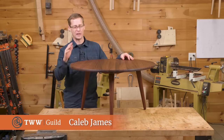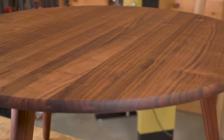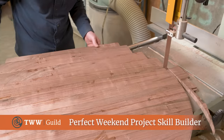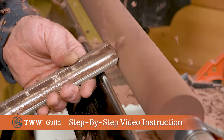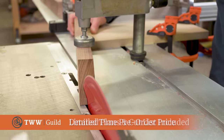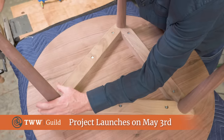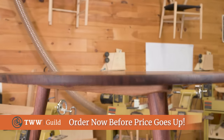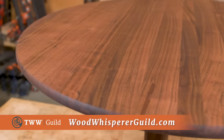Welcome to my shop. My name is Caleb James and I want to introduce you to the Wood Whisperer Guild project. This is a round top three-legged table and we're going to learn a few skills: a unique method to align boards, how to cut large diameter circles with ease, some methods for turning, fundamentals of setting up your lathe, and making compound cuts at the table saw utilizing both the miter gauge and the tilt of the blade. This project will expand your skills and take you beyond 90 degrees and square. For more information, visit thewoodwhispererguil.com.